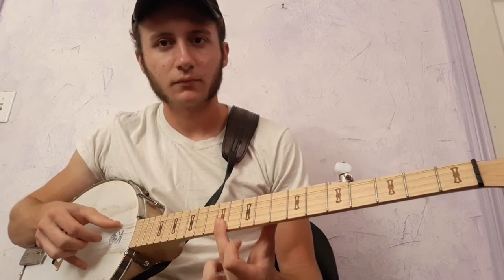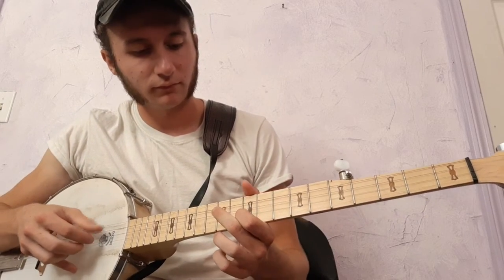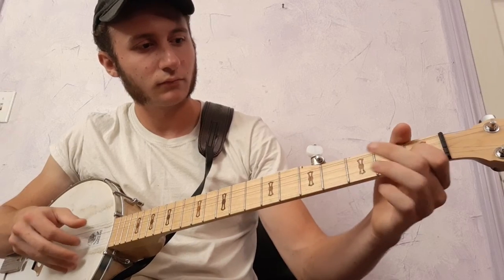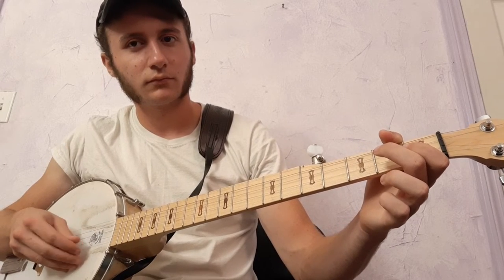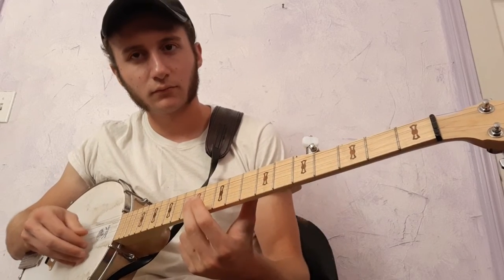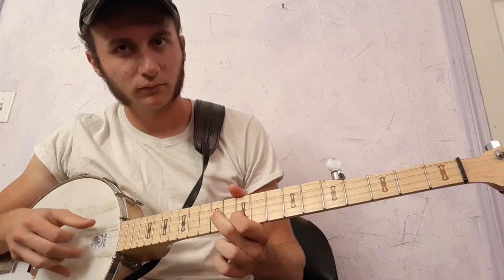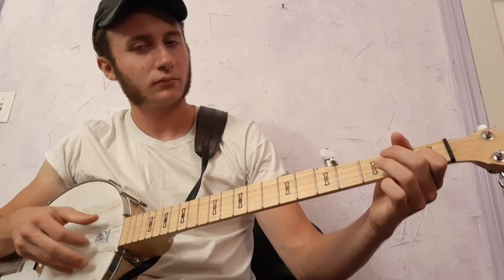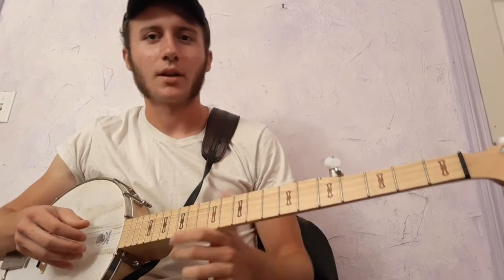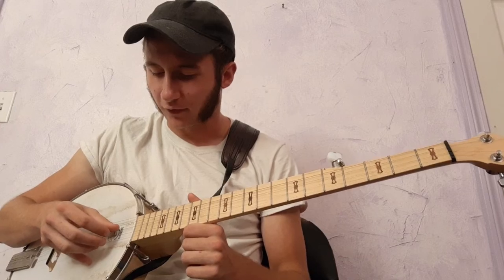So, from the beginning. 1st string, 2nd string, 2nd string — 2nd string. That's just kind of a roll to fill in between.